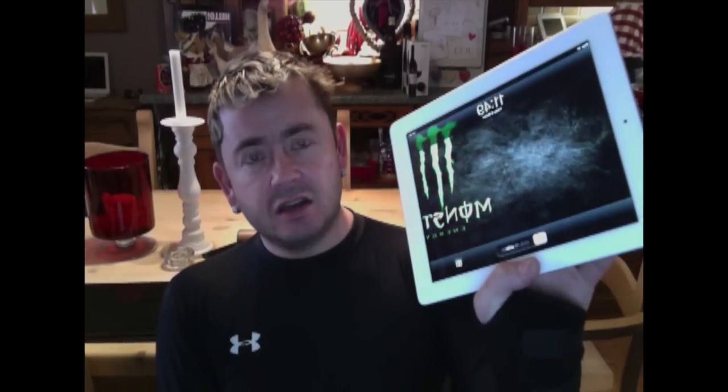Hello YouTube. After having a big rest from my last video, I've got another one to show you. Basically I bought an iPad — I wanted one for the Wi-Fi, but because I bought the trailer, I bought the iPad 4th gen, retina and all the other stuff with it.